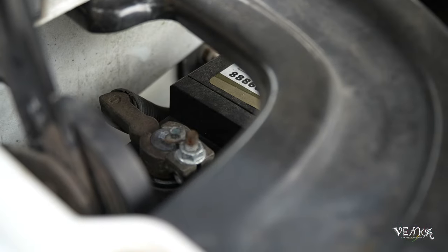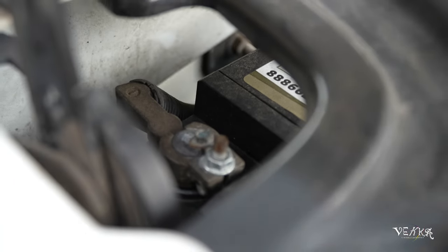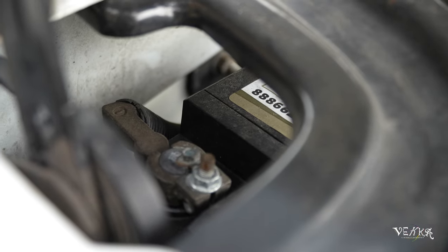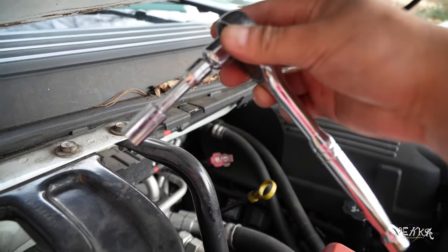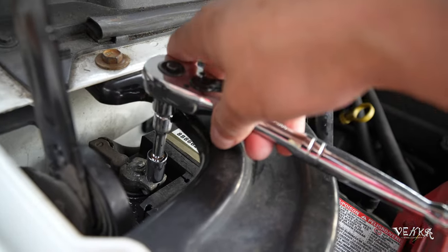I'll take that out and show you what you have to do with it in order for the light to go away. I'm gonna use a 10 millimeter wrench to take it out.